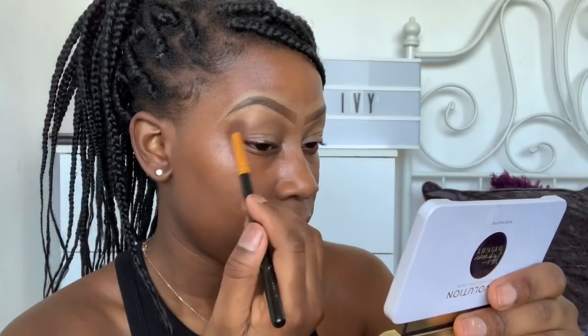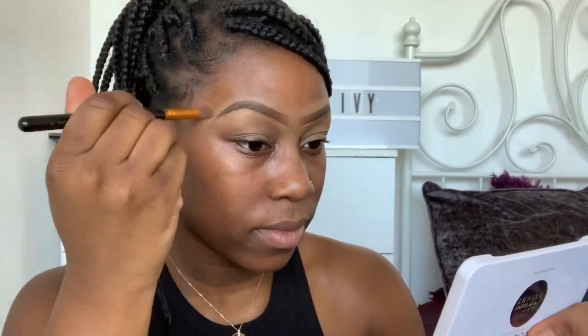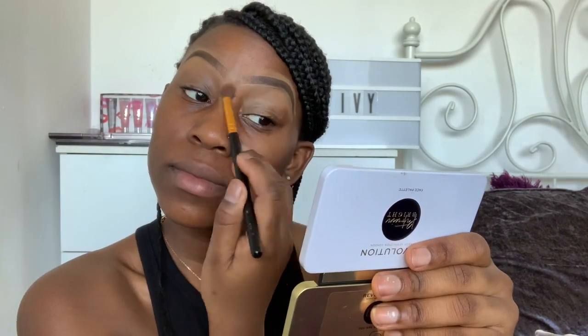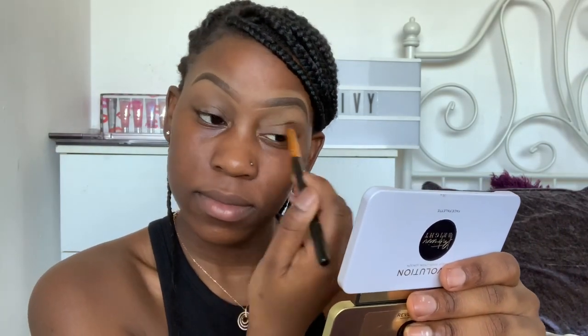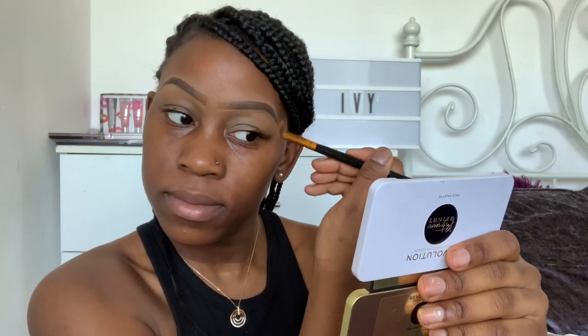I'm literally the worst at voiceover so bear with me, guys. Look at my little joker of a little sister always trying to get a little feature — lol. But I'm just blending out my concealer here. I use the Collection concealer — I'm not sure exactly what it's called or what shade, but I'll make sure to link all the products in the description box if I remember. Just blending it all out and making sure it's fully blended in.